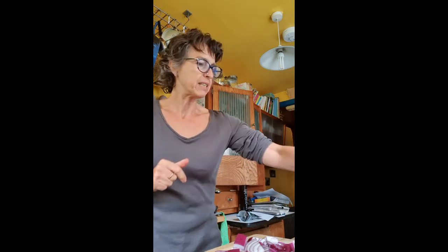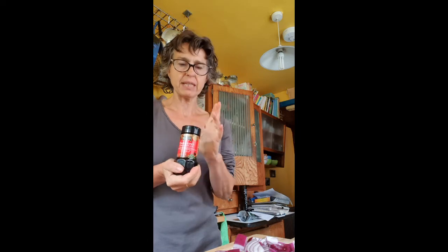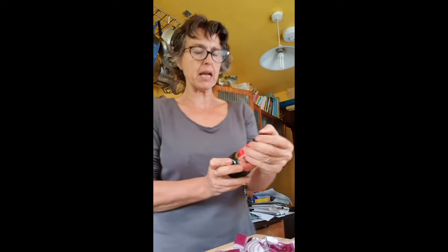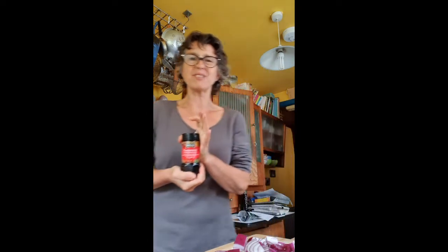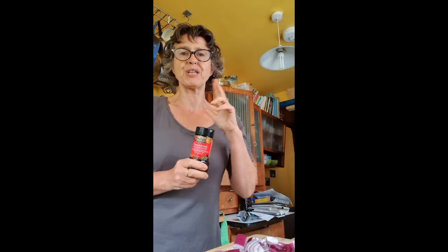Hi, so today we are cooking with Karen. I am doing a tamarind stir-fry type of thing — it's a sour-sweet Asian Thai condiment. If you don't have this, don't worry, you don't have to rush out and buy it; you can use a splash of something like a nice balsamic vinegar, which would give you that sort of sour-sweet flavor.